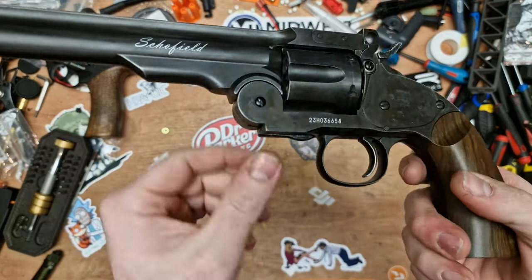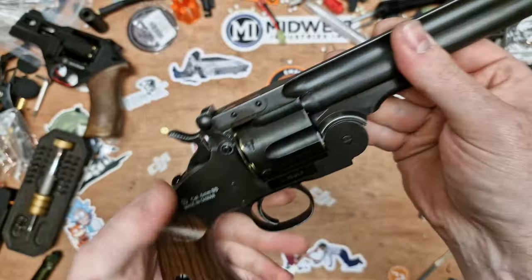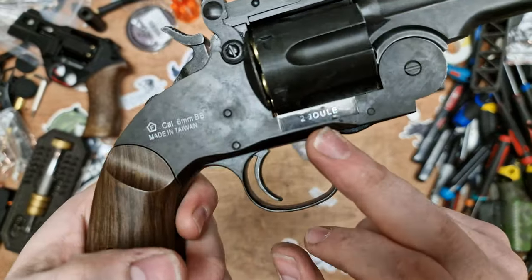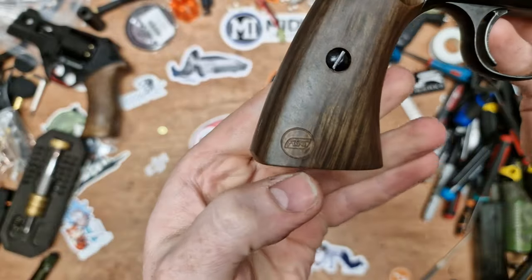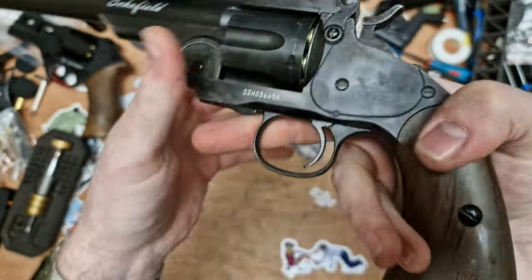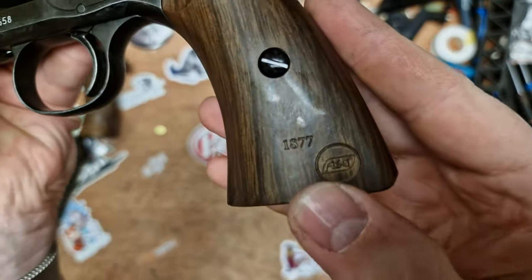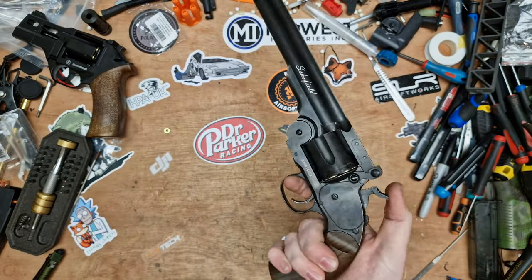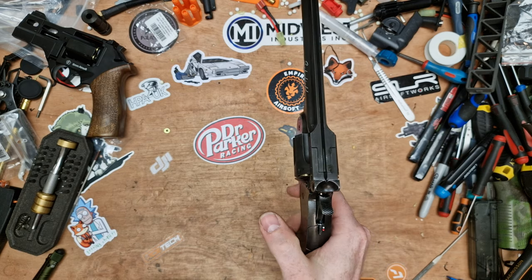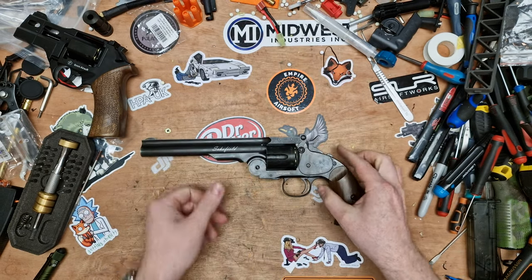On the revolver, we have a little serial number style thing there. We've got Schofield written on the barrel. There's a mark that says 2 joules. We do have an F marking. Cal 6mm BB, made in Taiwan. We've got ASG logos on the grip, and it does say 1877. So we've got CO2 in it now — let's see how loud it is. Very loud, but not as loud as the Umarex revolvers though.